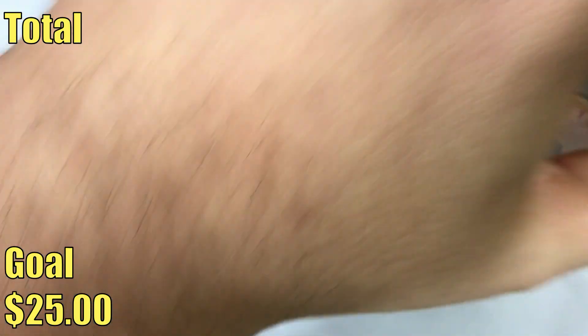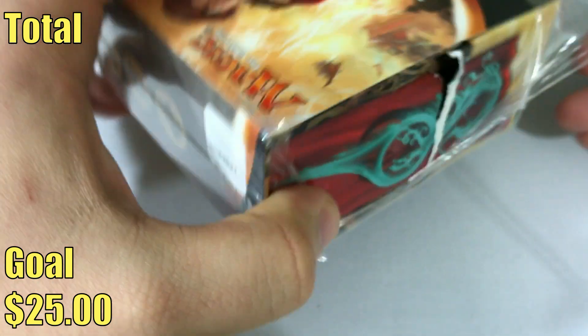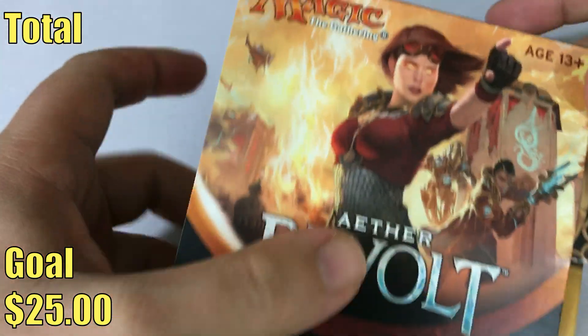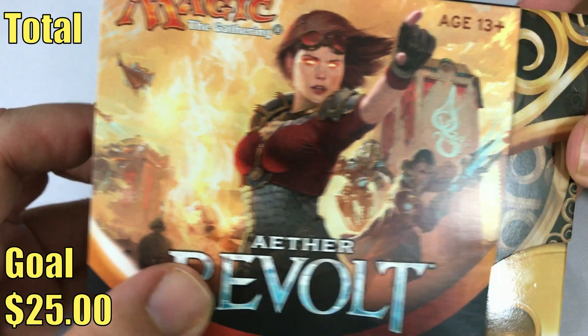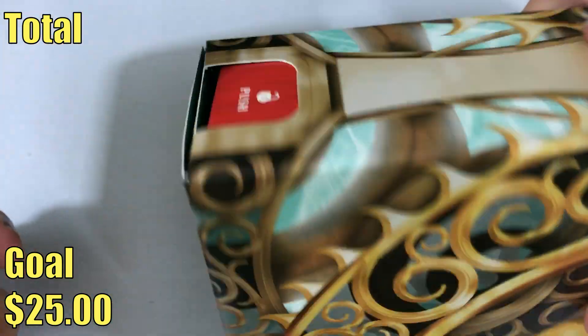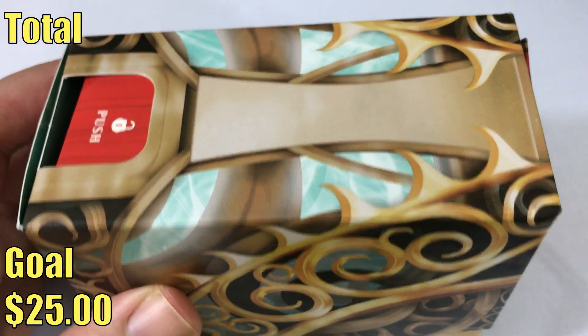This isn't a product that you can purchase necessarily — you're not gonna find this at your Walmart or something like that. This is a product that goes to local game stores, really with the intent for the pre-release weekend. Other than that, sometimes stores have extras and they'll sell a few here and there, but for the most part that's really the only place you're gonna see these.